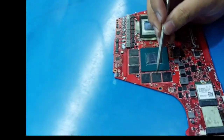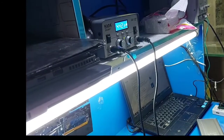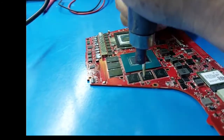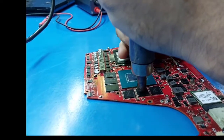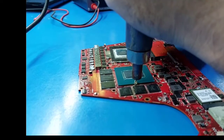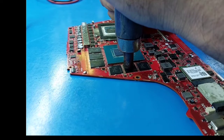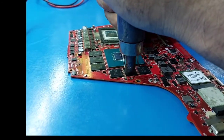Now I am removing the VRAM to see if the shortage is cleared or not. Sometimes this short component is hard to remove because the balls are welded to the PCB and burnt.